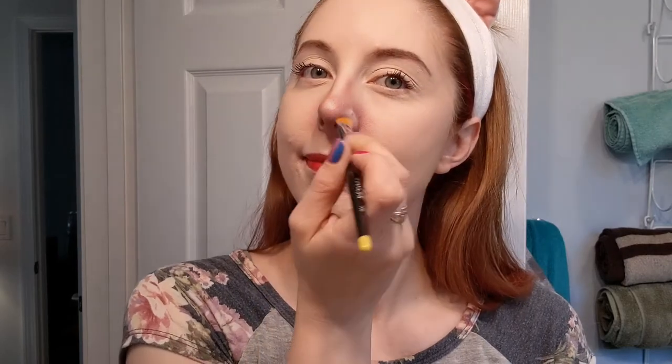There is a reason we're going so heavy with the contour right now, which we'll get to shortly. Once I've decided I'm happy with the shape, I'm ready to move on with the rest of my contouring.